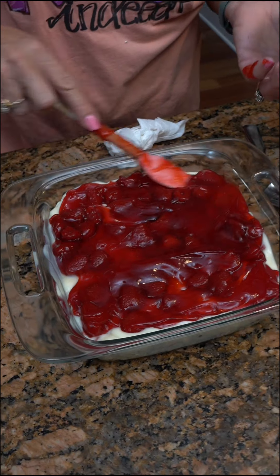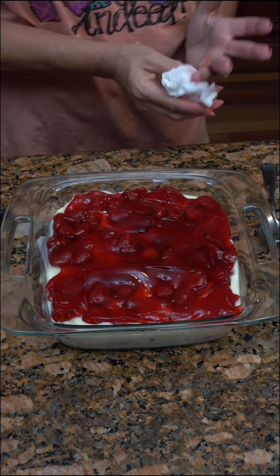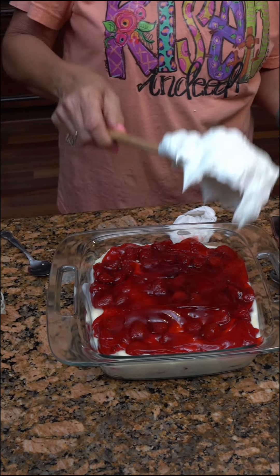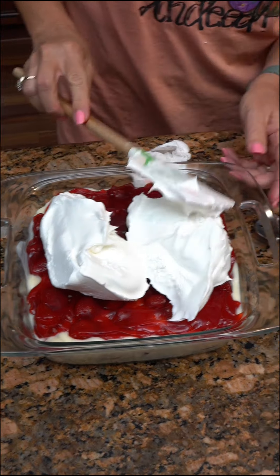But it's a quick dessert. It's looking good. Now you've got those spread out. You're going to just take Cool Whip and put it on top.